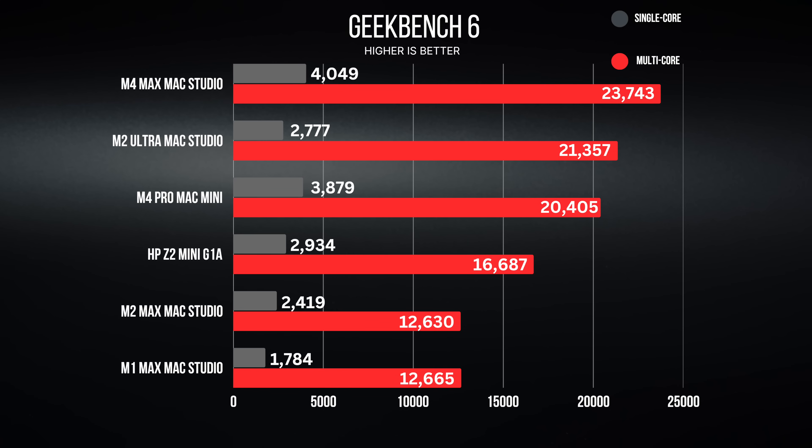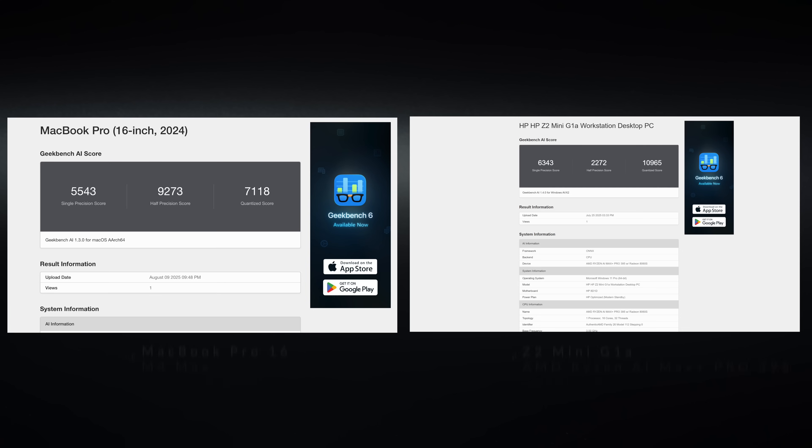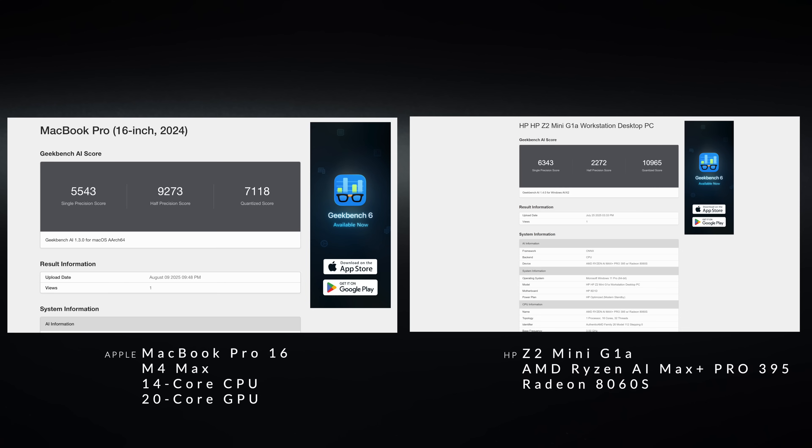Looking at single and multi-core scores in Geekbench, very impressive: 2,934 single-core and 16,687 multi-core. Turning to Cinebench 2024, more of the same — excellent multi-core performance, which is really where it shines. Single-core is on par with others in the category, but as a mobile workstation, the multi-threaded performance is impressive.